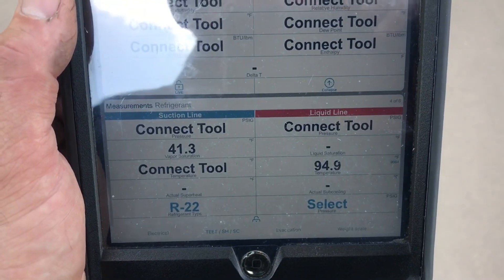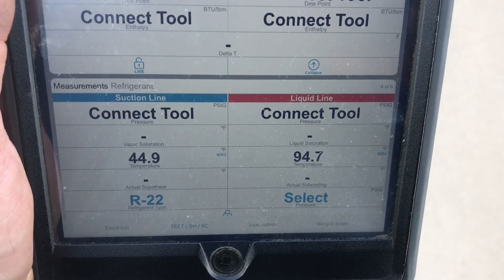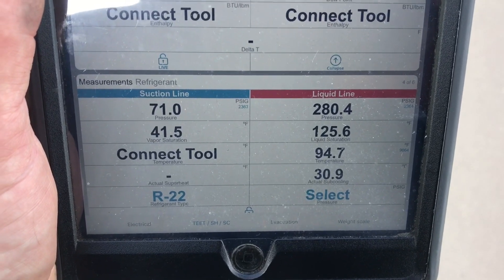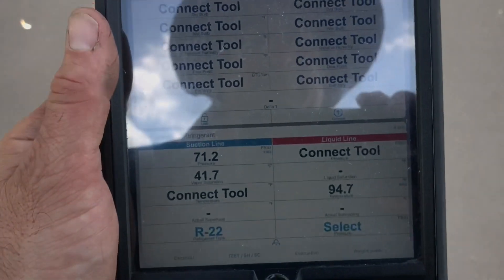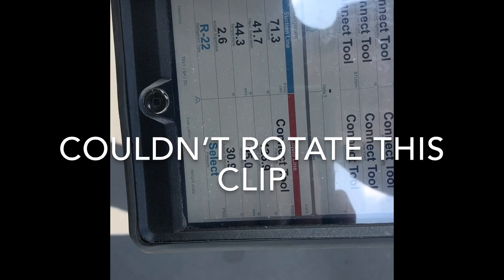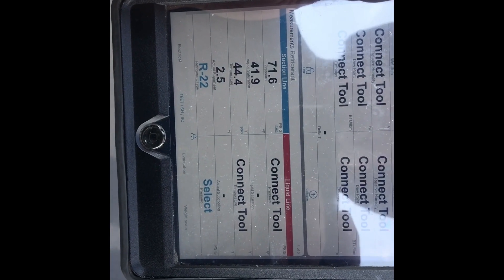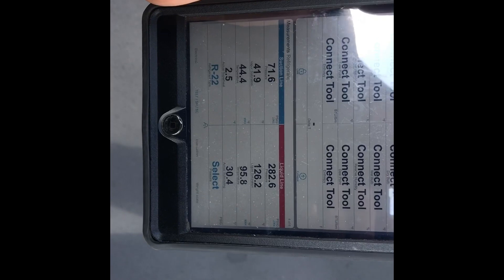I lost my liquid line tool — I lost all the tools except for one temperature clamp. Both temperature clamps are on; I'm just not reading pressures at this point. It's back. So at 175 feet it still works, cutting in and out. It's a little less than the 350 feet that Field Piece says this is good for, though I believe it also depends on the Bluetooth signal the device you're using has. But we're still connected.